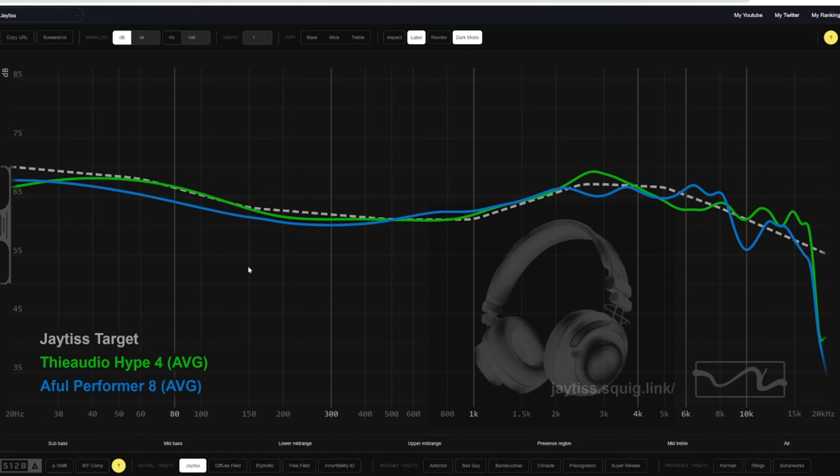Comparing to the Performer 8 — they're about the same price and share some graph trends but don't sound nearly alike. The Performer 8 is a lot more flat with better details, sparkle and air, while the Hype 4 is more fun and engaging. There's a case for both and they complement each other well, but I'd have to go with the Hype 4 for overall library use and what I'd want to listen to on a daily basis.